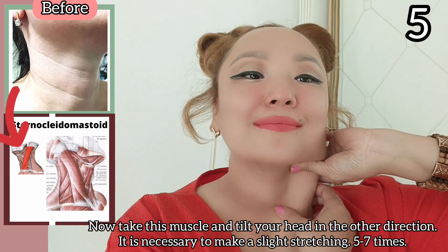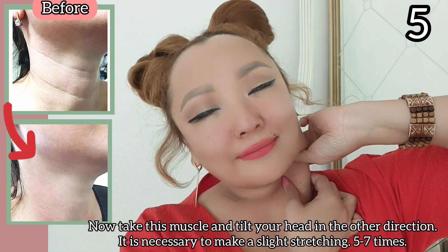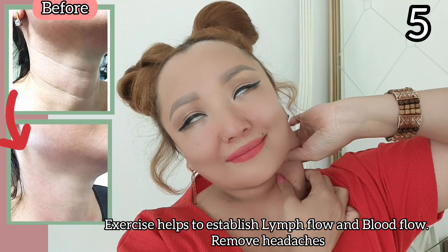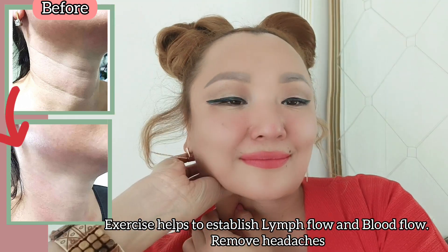Now take this muscle and lift your head in the other direction. Make a slight stretching movement five to seven times. This exercise helps to establish lymph flow and blood flow.